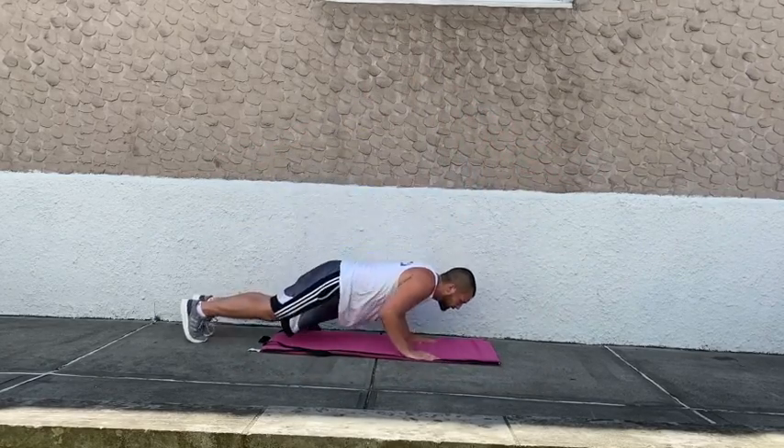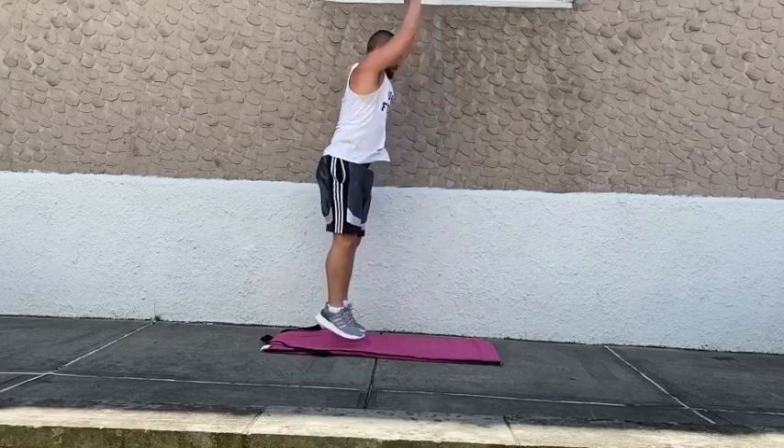Going to burpee with a push-up in four, three, two, and one. Burpee with a push-up — make sure we're clapping overhead.